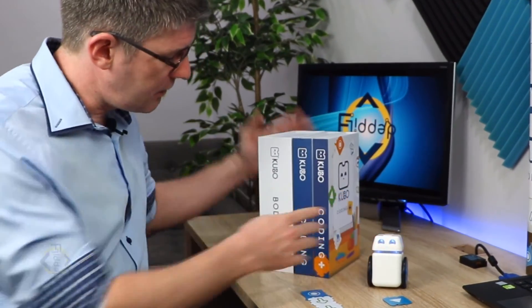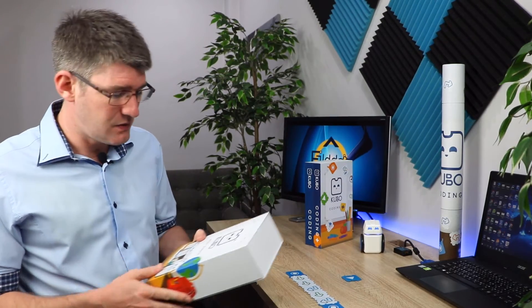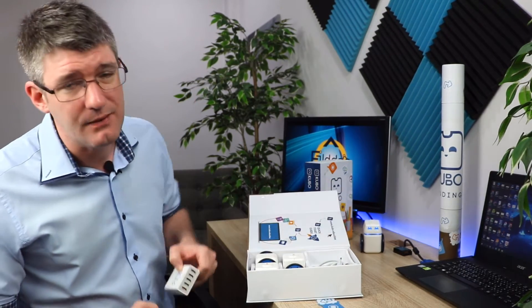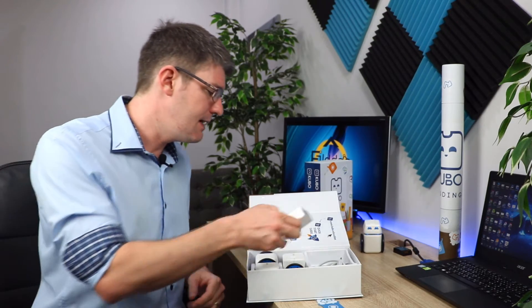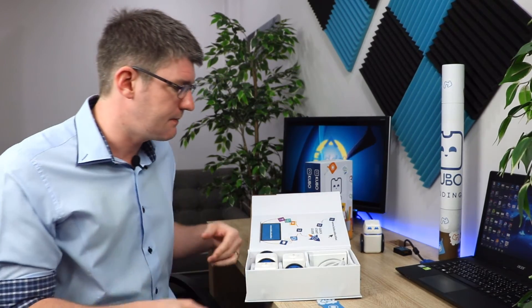Here we have our body pack with four Kubos, and a coding and coding plus pack. In the body pack of four Kubo robots — which I would highly recommend for the classroom — on average 20 children in a classroom all want a go, so it's great to have more than one. It comes with four robots in the box, and a really great addition is a charger that allows you to charge all Kubo robots at the same time. It's a five-port USB charger and all Kubo robots come with a micro USB cable.